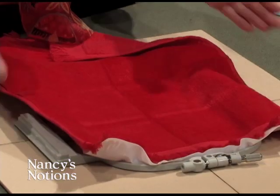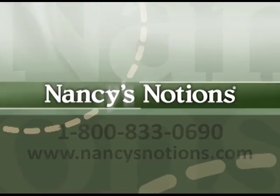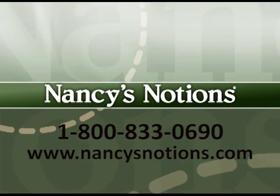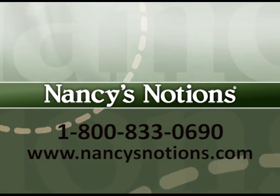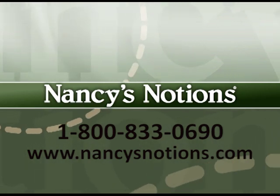This is a great way of getting your fabrics in the hoop just the way you'd like them. Nancy's Notions offers a full selection of sewing notions to complete your sewing and quilting skills. Order your supplies today.